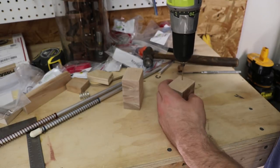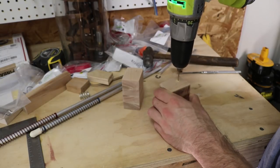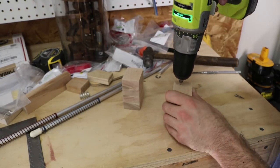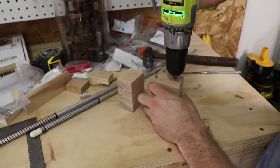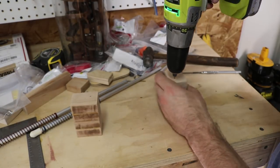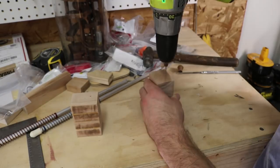I started drilling the hole with a small bit to try and get as exactly vertical as possible. A drill press would have come in handy right about now, but I'll just have to make do. I rotated the block as I drove in the bit to help get exactly vertical. I slowly graduated to bigger and bigger bits until I reached the desired inner diameter.